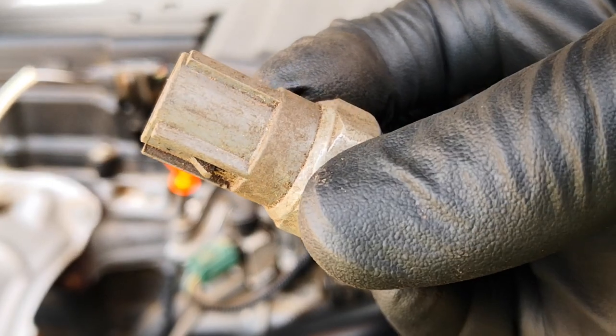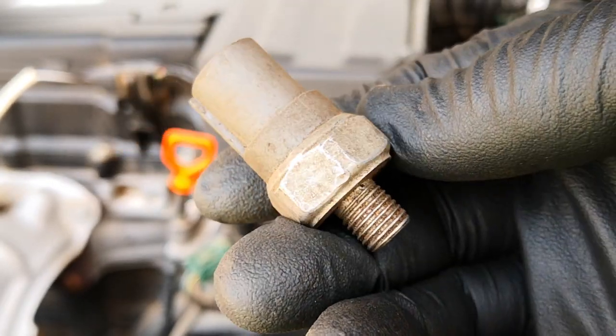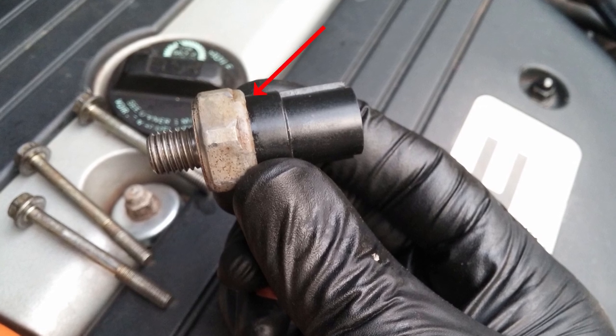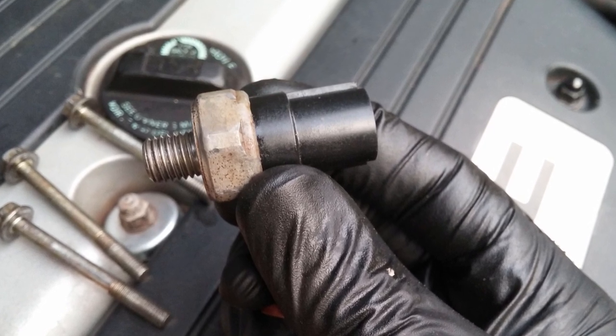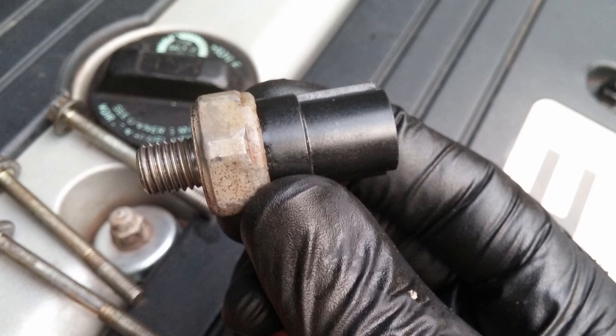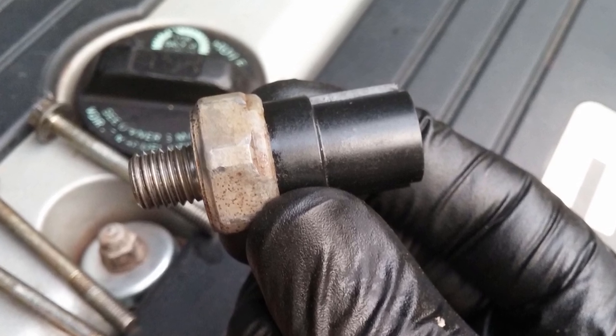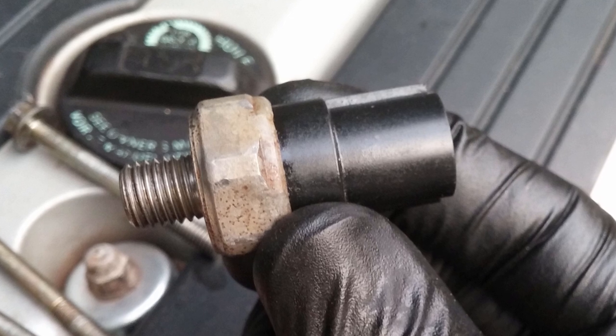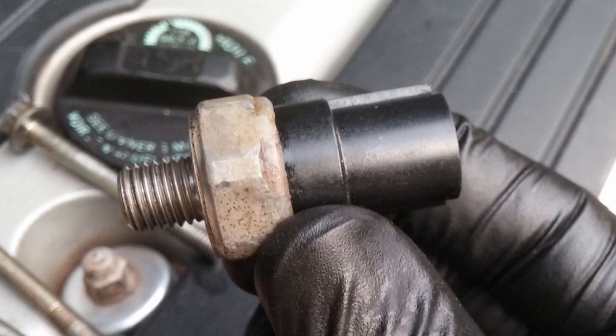Although the VTEC switch didn't throw any codes, the seal inside had failed and it was actually leaking at the junction where the plastic body meets the metal part. I still have that same VTEC oil pressure switch as a memorial to the fact that a keen sense of observation may be all you need to crack that nagging car problem that has been with you for a while.